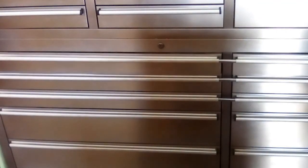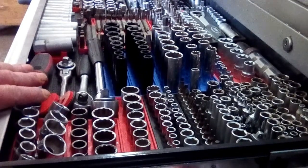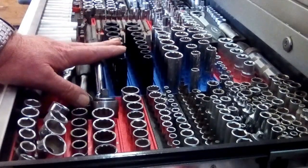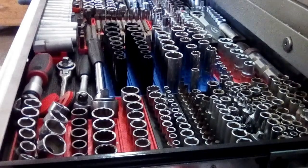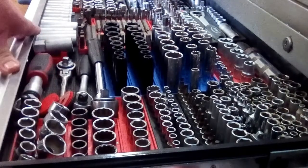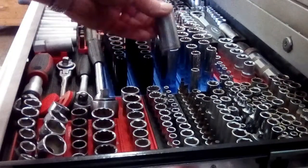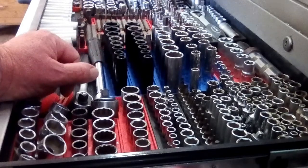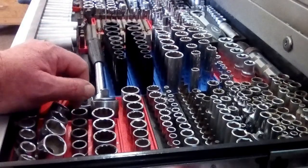Welcome to another make, repair or bin video. Here we have the top drawer of the bottom box. I have mostly 3/8th drive sockets in here, apart from the quarter drive ones over this side. And I've got 4 wobble extensions. Universals over there which are half inch. I've got these things which I've had for years, which are metric inch. Unfortunately broken the half inch one which was also the 13mm, but the rest stood up pretty well. Had them since the 80s.